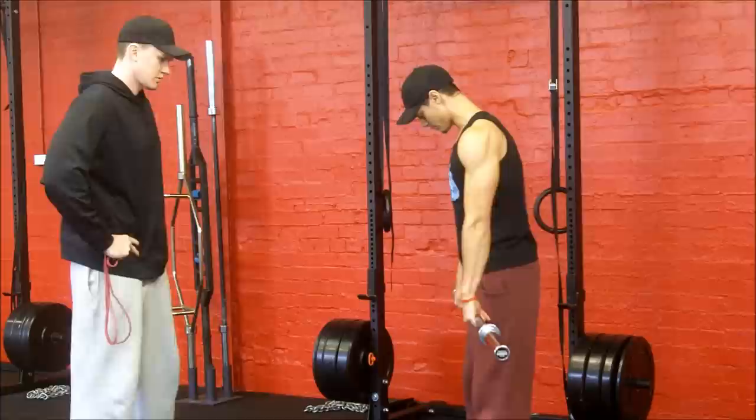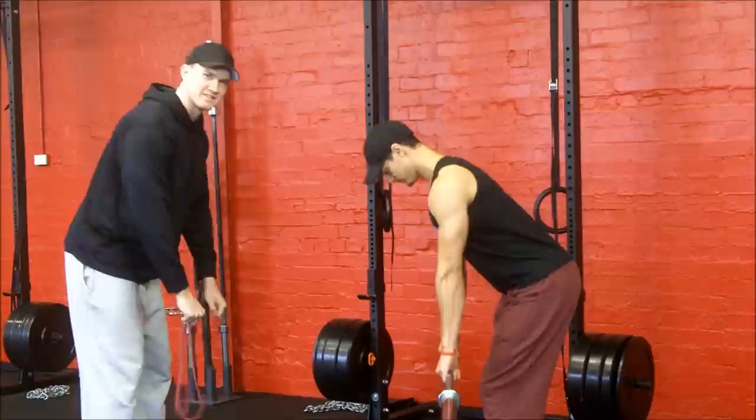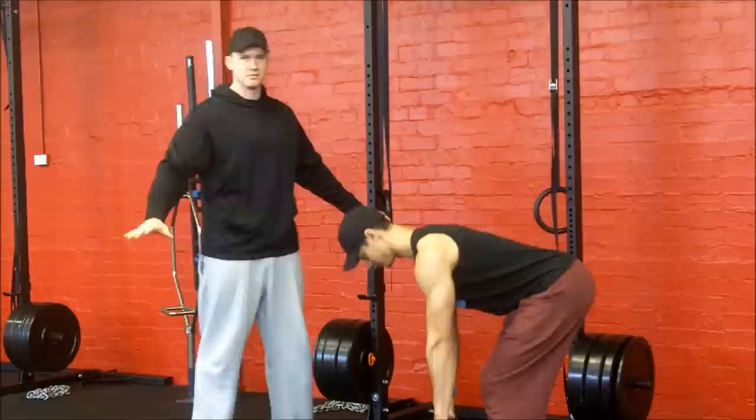So Grant's gonna descend into the lift and he's gonna keep that bar probably about three to six inches away from his body. This is the wrong way to do it. This is gonna load up your lumbar spine and you're gonna have all sorts of problems down the track.